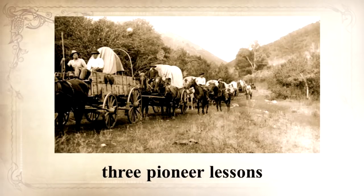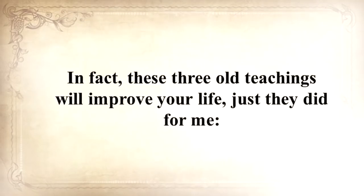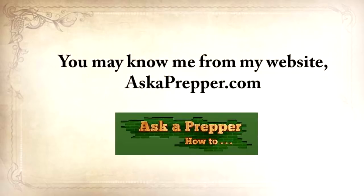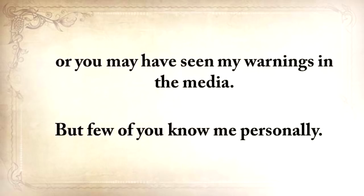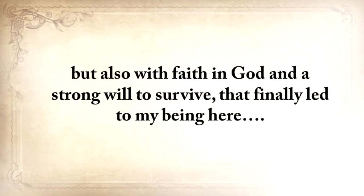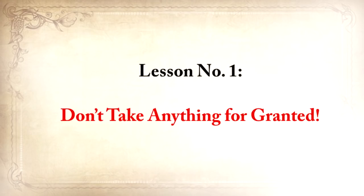He's also going to share with you three pioneer lessons that will ensure your kids are well fed even when others are rummaging through garbage bins. These three old teachings will improve your life immediately once you hear them. My name is Claude Davis. You may know me from my website, askaprepper.com, or you may have seen my warnings in the media. My story is emotionally heavy, with struggles and disappointments, but also with a faith in God and a strong will to survive. So pay close attention. Lesson number one: don't take anything for granted.